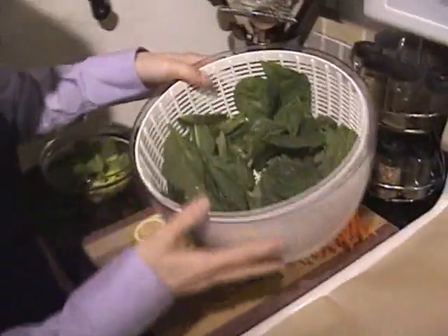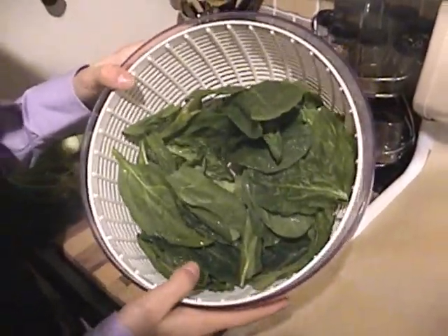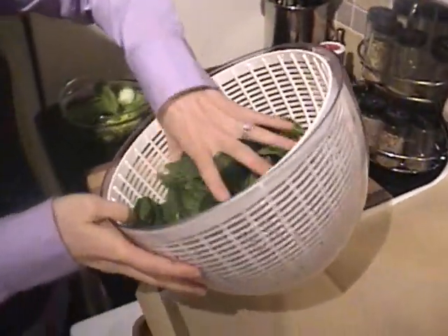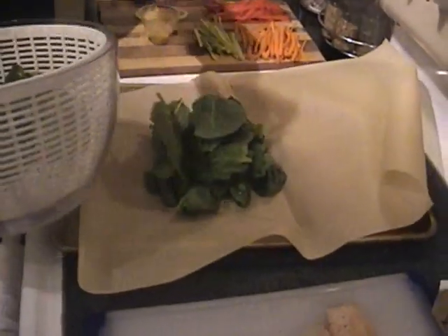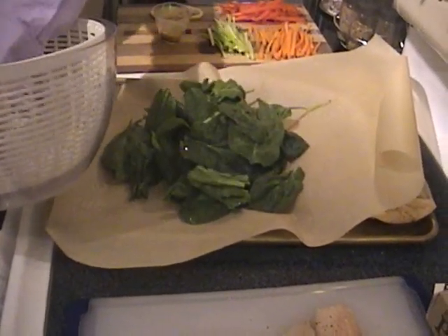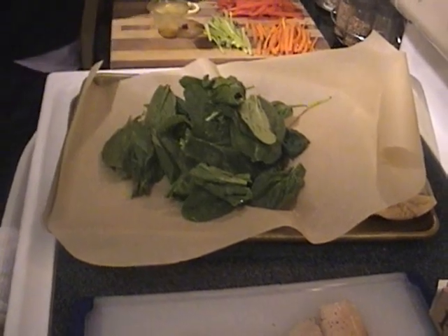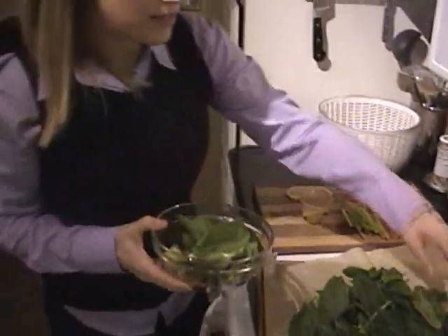First we have a bunch of loose spinach. I've already made one of these in advance, so this is the second half. You can use baby spinach for this, which would make your life easier — you wouldn't have to wash the greens or anything. But the bunch spinach is a lot cheaper than baby spinach, so if you just need to wilt it, I would recommend using this.